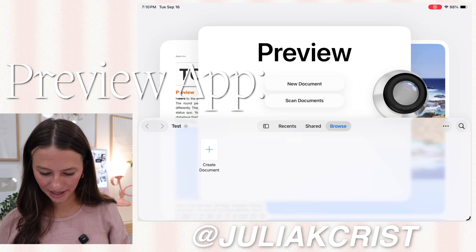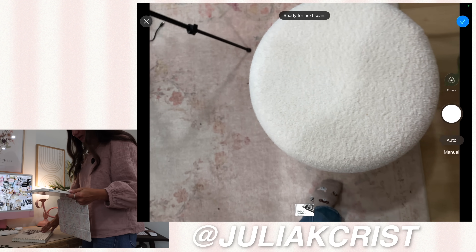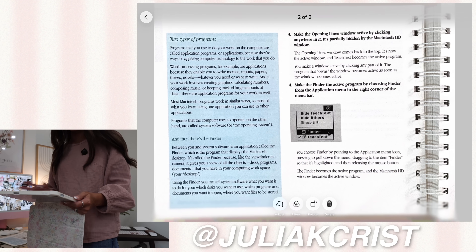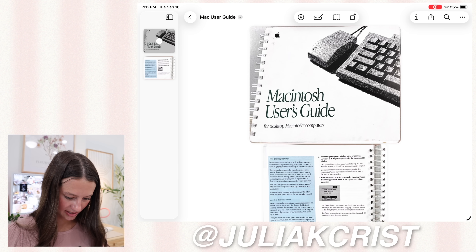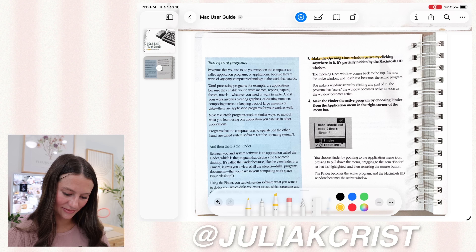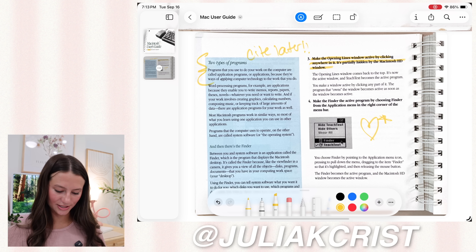We also have a new Preview app, which I think will be very helpful for students. If you click Scan and hold it up to a document — even a textbook — it scans and adds it to your files. Now I have these scans on my iPad, and this would have been so helpful back in college. You can name the file, then take your Apple Pencil to mark up what's important, use different colors, and highlight for later. You can write notes and star important sections. That is the Preview app.